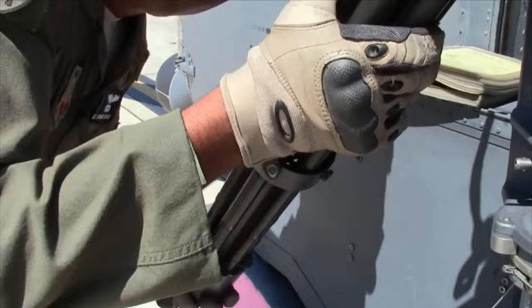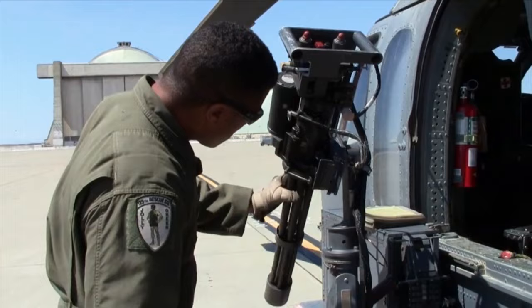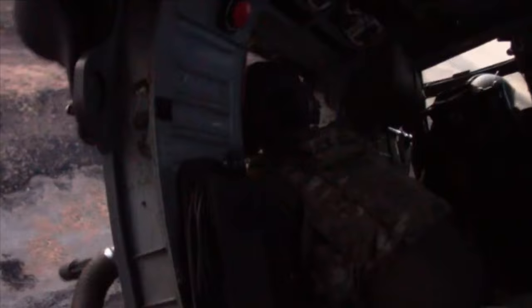I'm Ed Drew. I'm in the California Air National Guard as an aerial gunner on search and rescue helicopters, and I'm also a photographer. The whole idea to do tintypes came from the fact that I was going to Afghanistan and I wanted to record the people who I work with in the most humanistic way possible.